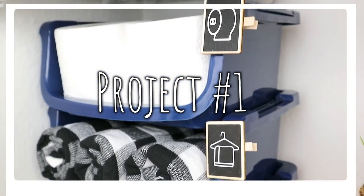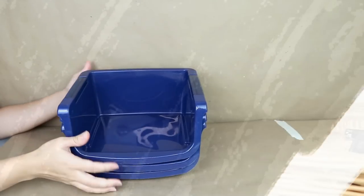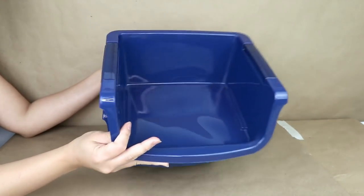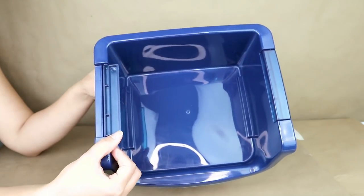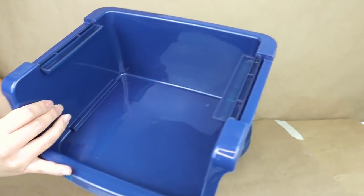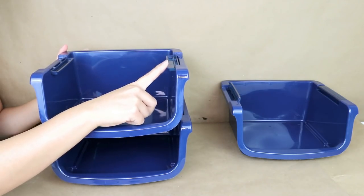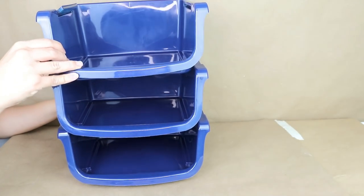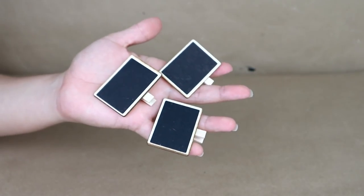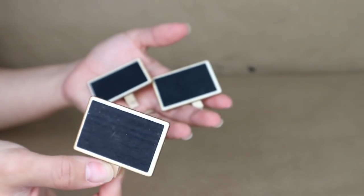I'm going to be showing you organization ideas and hacks using things from Dollar Tree. I recently found these stackable baskets — you can place them on top of each other and they help save space in your cabinets or closet. I found them in a navy color and decided to stack three of them. I'm going to add small labels using cute tags from Dollar Tree.